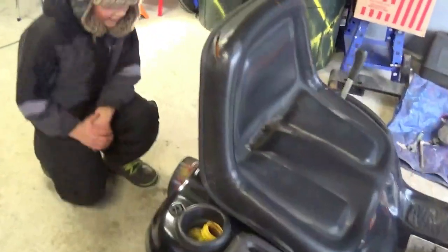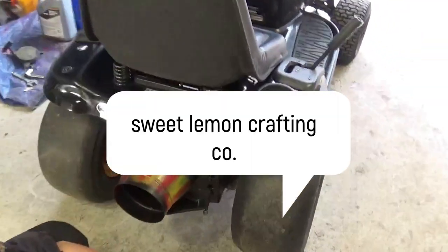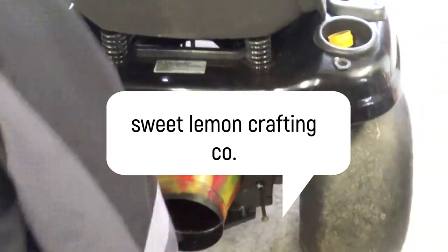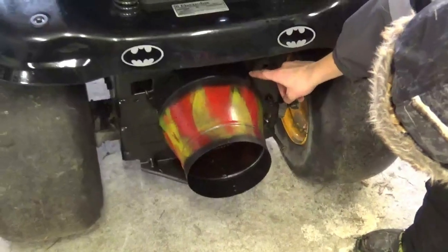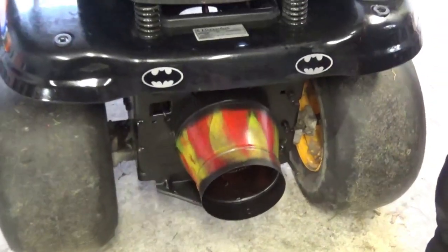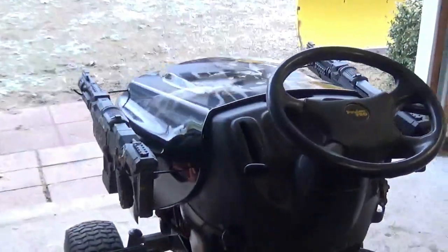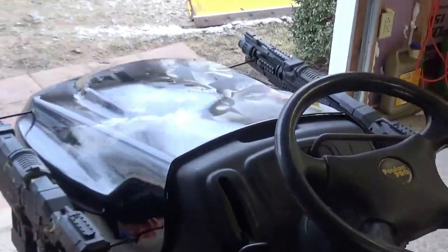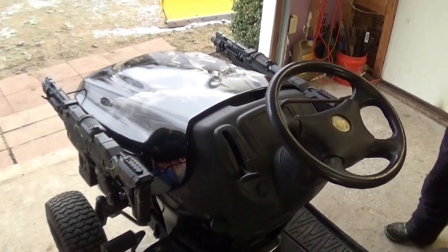I want to thank LemonLime.com — we got awesome stickers, they look really good. We got the rocket booster welded and painted. I mean, this thing is awesome. Tell us what you guys think of the build in the comments below. Smash that like button and subscribe.